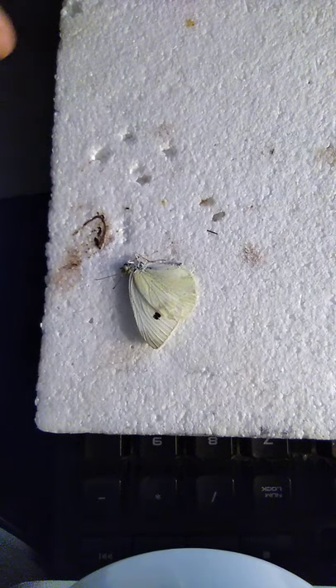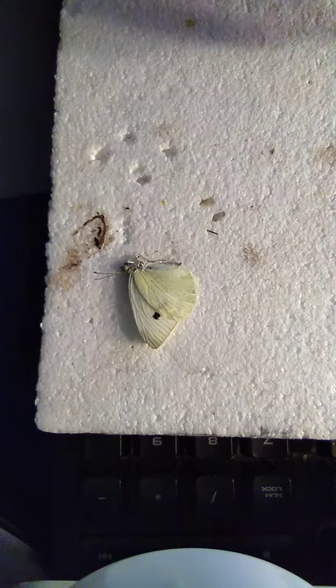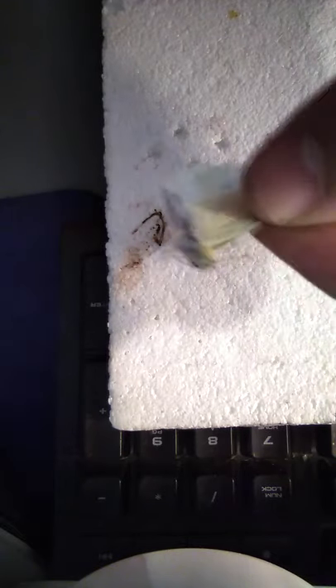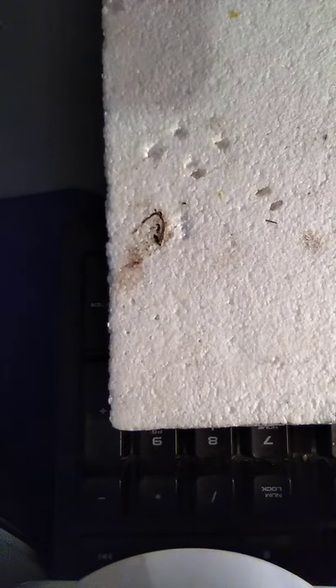Hello everyone. Today I will be showing you how to pin a butterfly. First, take your butterfly. Here I have a cabbage white — very common in the US.